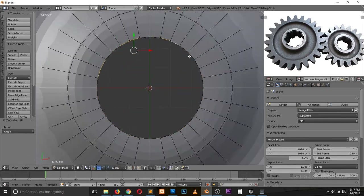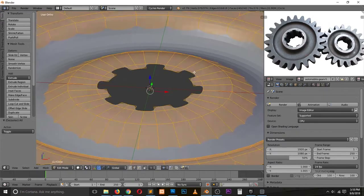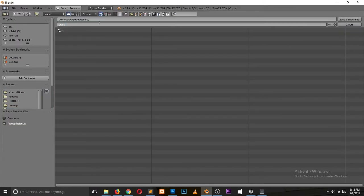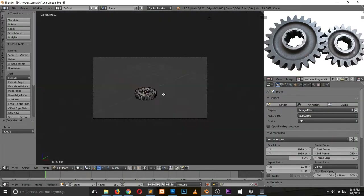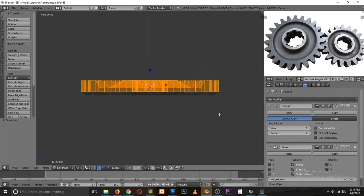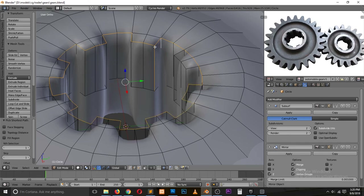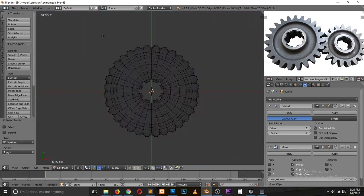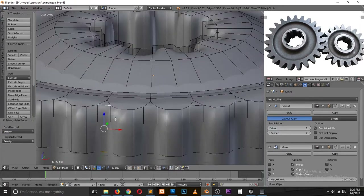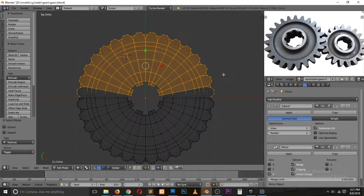It's just extruding and then pushing to get the shape you want. Here I'm selecting other edges that I want to extrude. Then I'm adding a mirror modifier so that I only work on one side, and the mirror modifier duplicates what I'm doing on the other side. I'm adding edge loops to make those edges look sharper, like you see in the reference image.